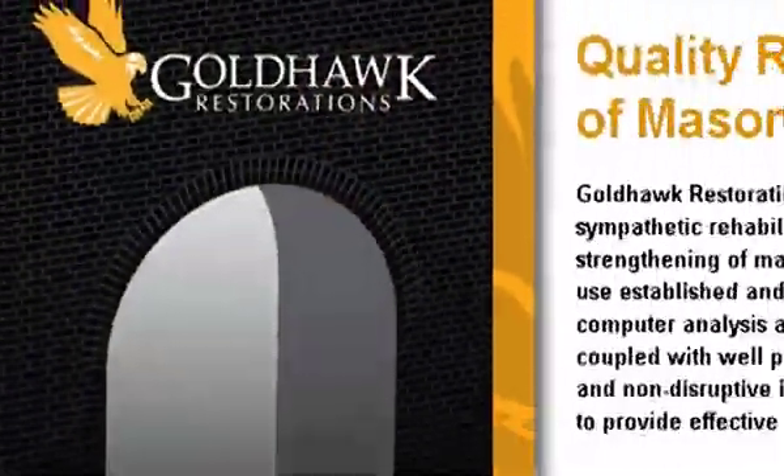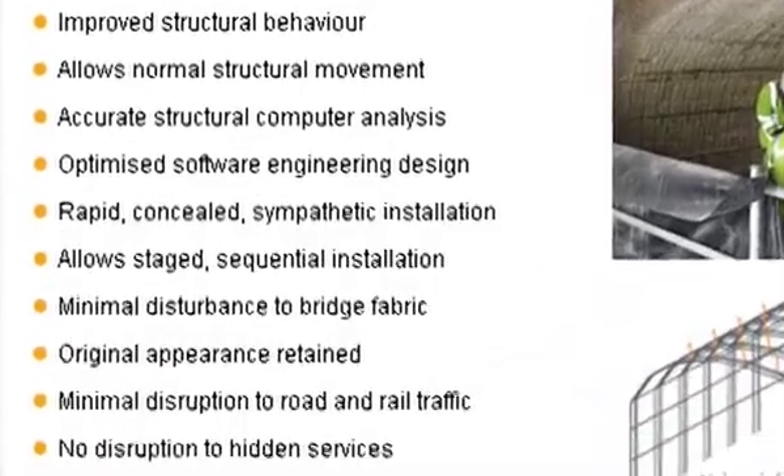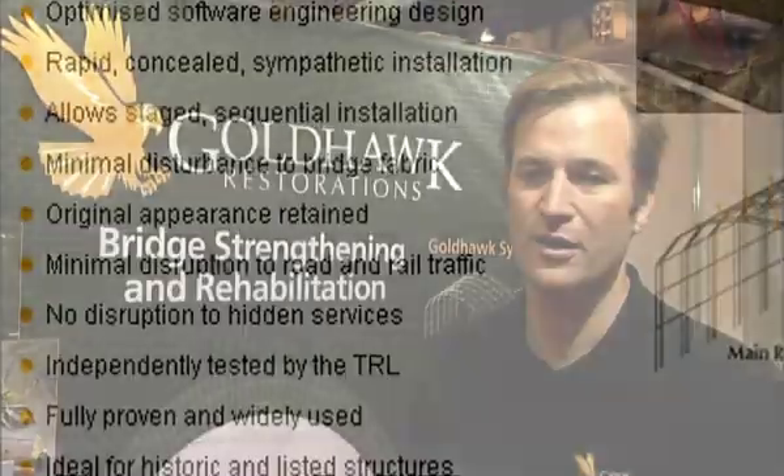Our masonry arches have been there for hundreds of years. Not a penny has been spent on maintenance and they're still standing, still carrying the load. We come along and we allow them to stand for another hundred years. Our clients have been very pleased with the service we can offer because we are truly a one-stop shop, using the wealth of experience we have with how the materials work, combined with our technical backup and support to strengthen bridges with minimum disruption. We have ten years of success with exactly the same system enhancing these arches and we are extending the life of the existing masonry structures.